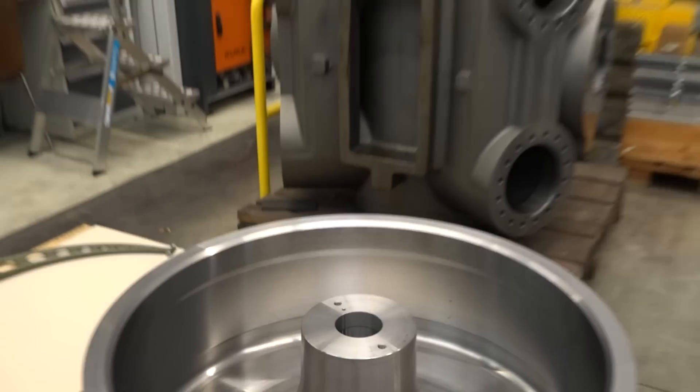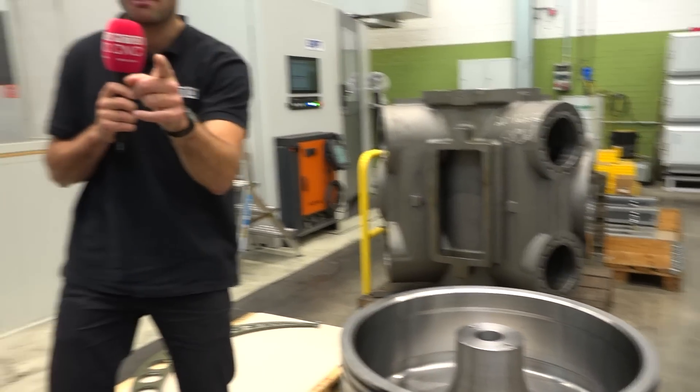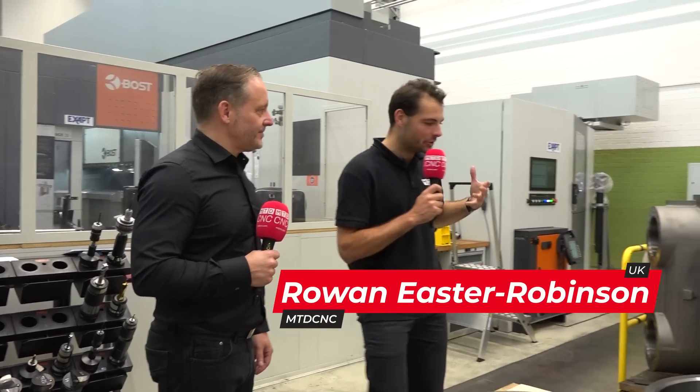Do you have a machine on your shop floor that can make these two very different parts? Now Michael, what materials are they and just explain to the audience why these might need two very different machines?